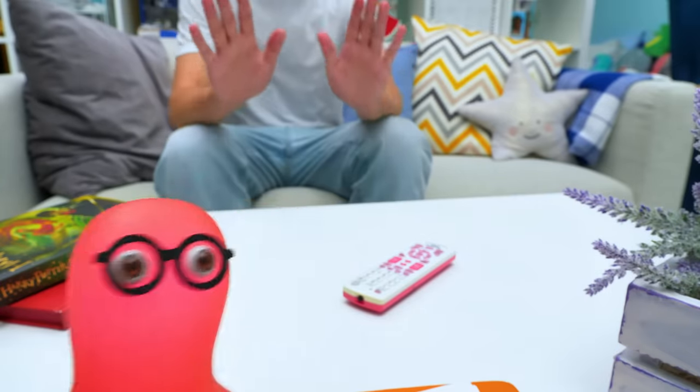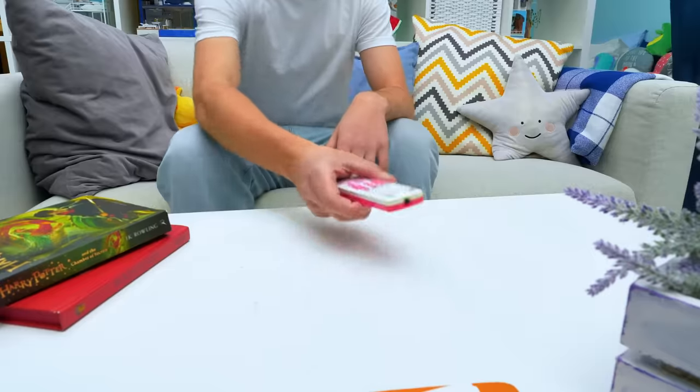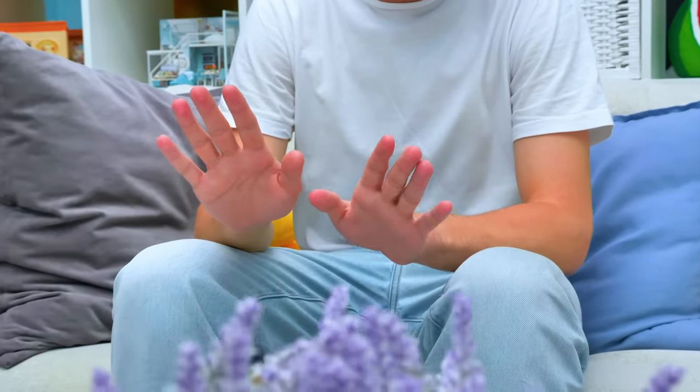Calm down. Take it easy. Breathe. What happened? I see — we need a TV urgently. We? I'm A-OK without it.